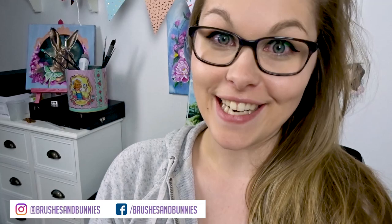Hey guys, welcome back to my channel. I am Bunny and today we are doing the Cheap Art Supply Challenge.